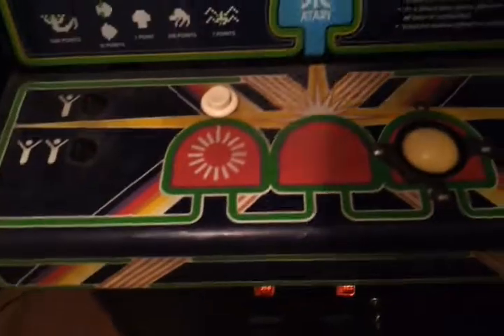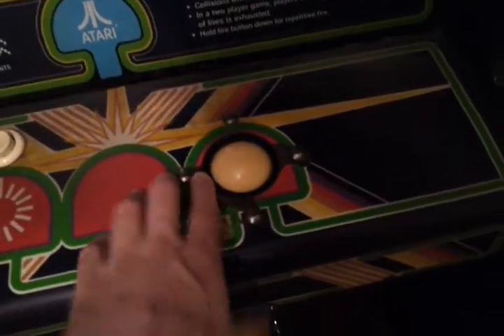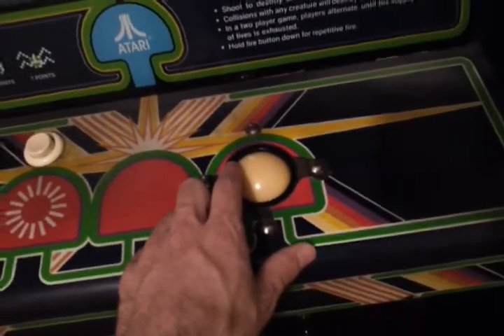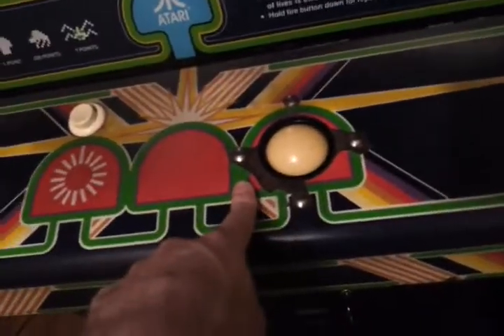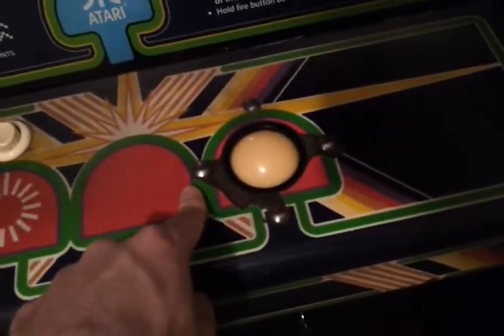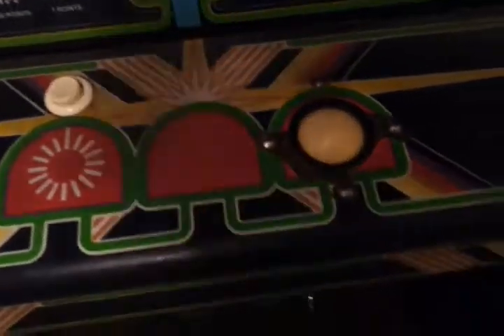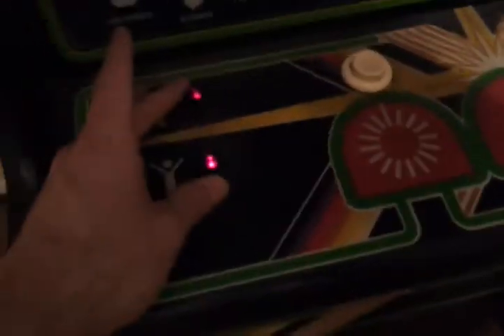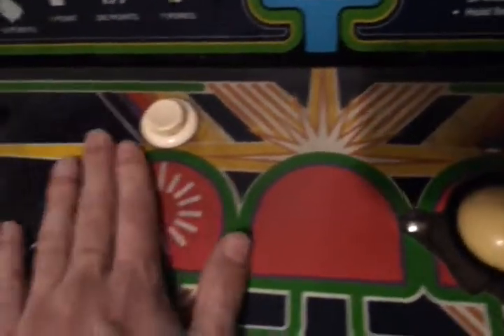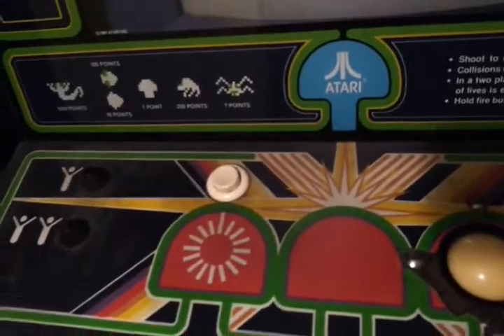I just got done rebuilding the trackball. This is actually the original ball — it was in good shape after I cleaned it, though it was pretty nasty looking. I rebuilt the bearings because they were fine, they just needed to be cleaned out and oiled. I do have new rollers that I haven't installed yet; the old ones weren't in bad shape but I replaced them anyway. The original LED start buttons need to be taken out and cleaned up a little on the inside. I also cleaned the original leaf switch contacts and readjusted them.